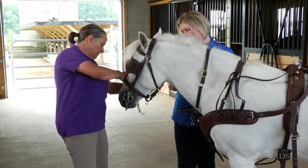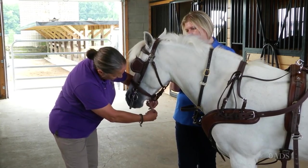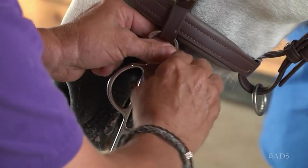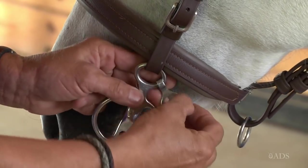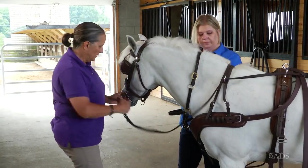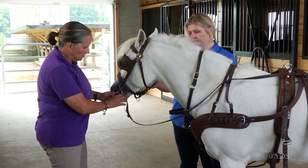And the next thing, if you use a curb chain, is to take your curb chain, make sure it's flat, hook it up, secure the loose links, and then I'll take the reins and attach them to the bit.